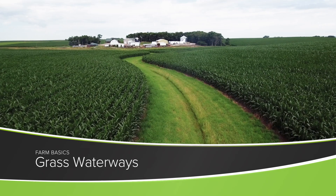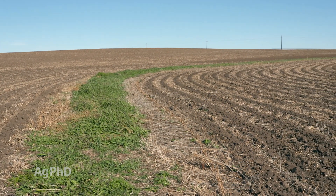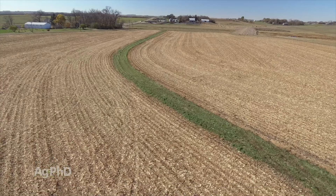During our Farm Basics time today, we're going to talk a little about grass waterways. When the crops are off the field and you can actually see across that landscape through many fields, you're going to see a grass strip running through a valley or running through some low areas of the field. You may be wondering, what is the purpose of those grass strips?